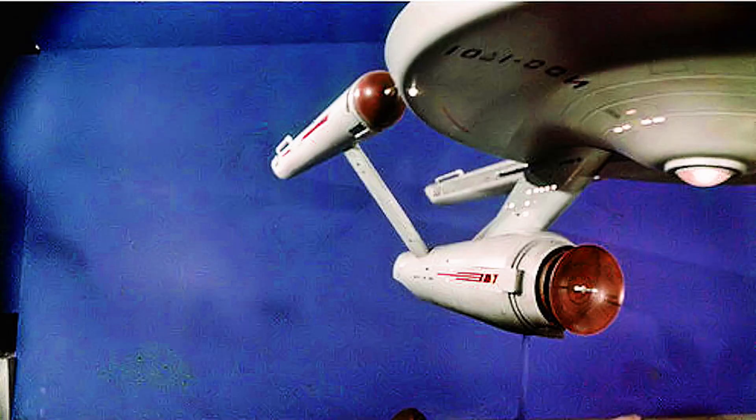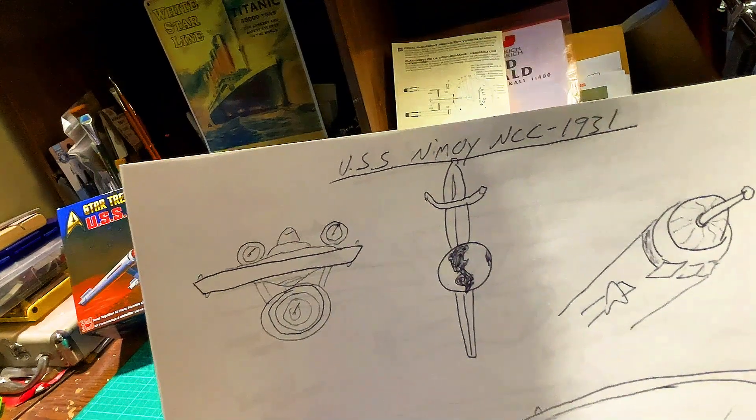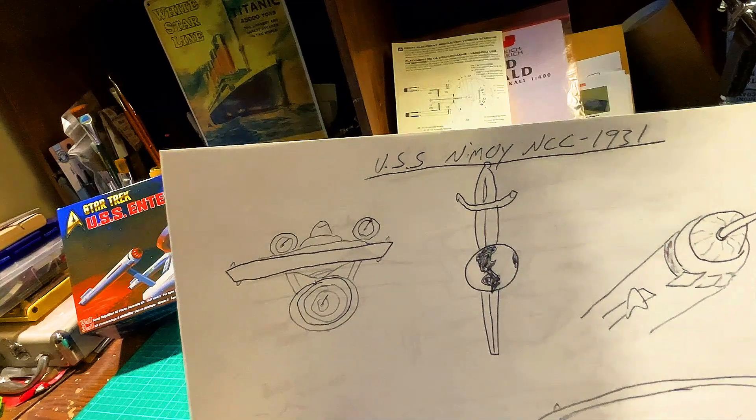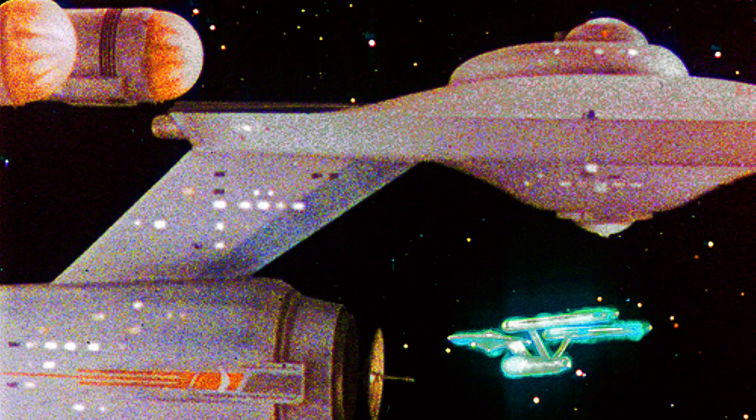The only thing that I didn't love about the pilot versions was that, although I love the antenna, the Bussard collectors are not lit — they're solid. And one of the things to me that makes the Constitution-class starship so beautiful is the Bussard collectors. So I really wanted to light them.